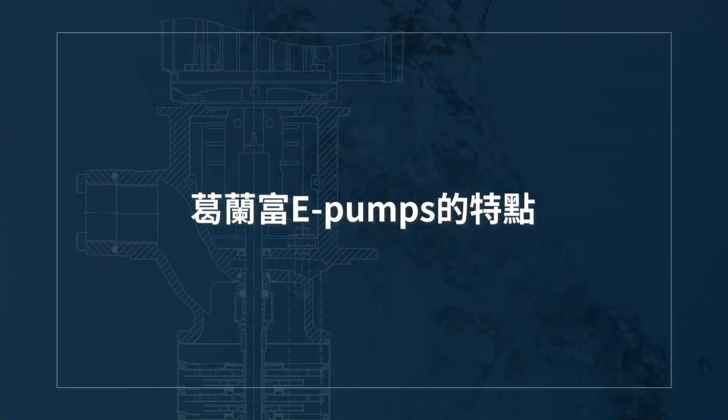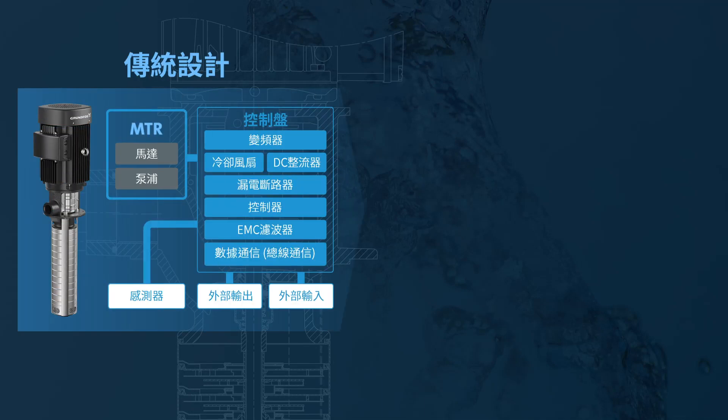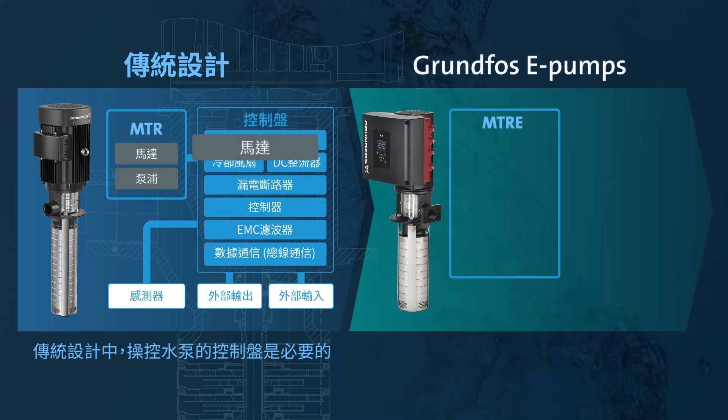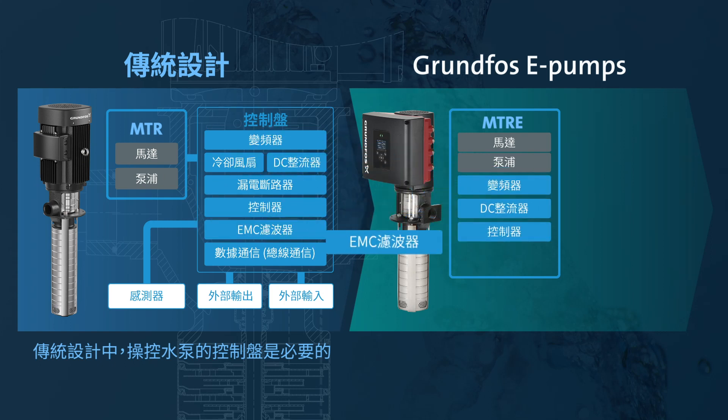Features of Grundfos E-Pumps. In a conventional design, a control panel is needed to operate the pump. However, the Grundfos E-Pump's all-in-one design makes the external control panel redundant.